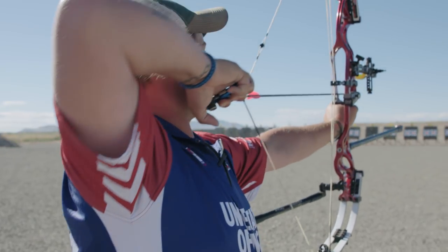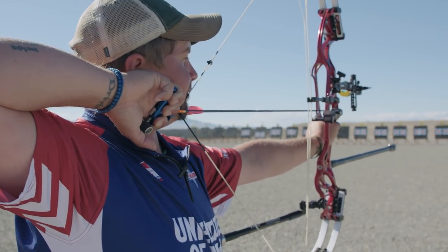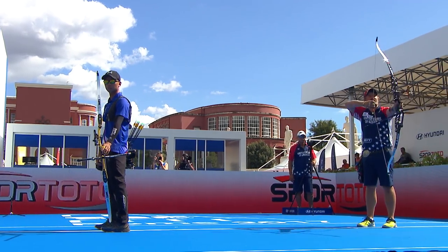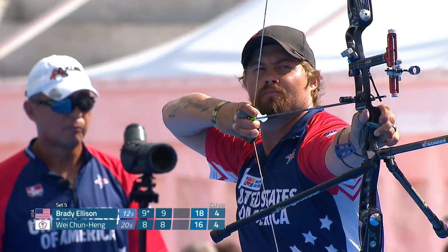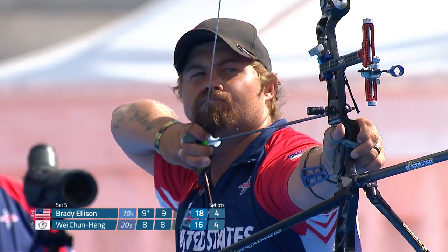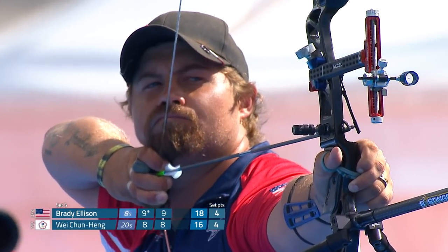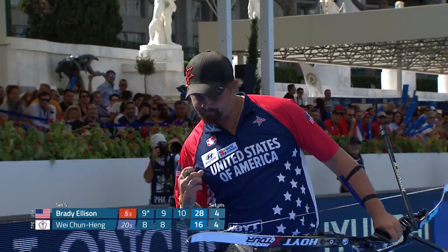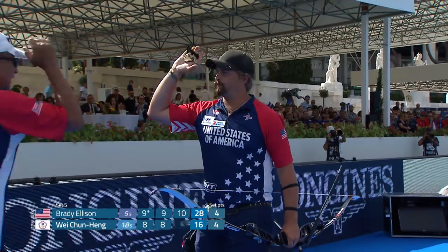Strictly from a shooting standpoint, I like shooting a compound more. I think it's a little bit easier. It's quicker. The whole bow is just more mechanical, more instantaneous. When I'm shooting a recurve well, though, there's nothing better in the world. It's all you. It's all a target, and you get in those moments where you kind of amaze yourself that you could shoot that good of a group with something as simple as this bow.